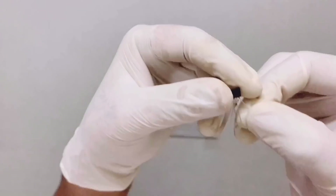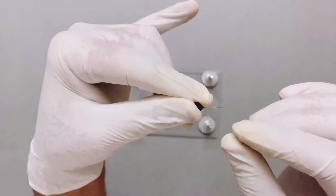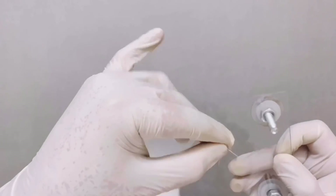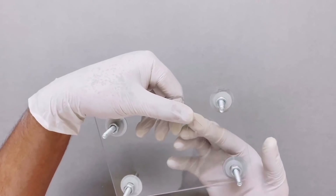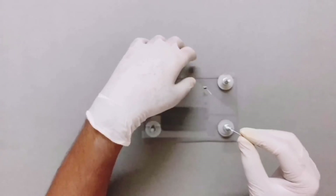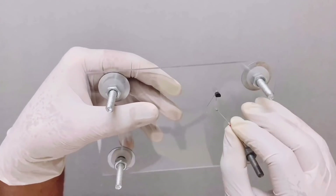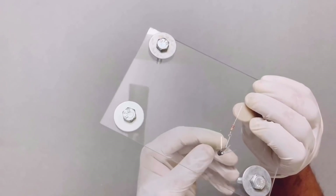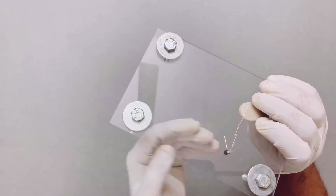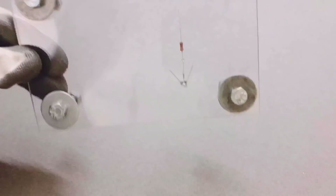Now take the transistor and fold the emitter and collector. Pass the base through the drilled hole and fold it up. In a similar way, pass the resistor through the drilled hole and align one end to the base of the transistor as shown. With the help of a soldering rod, join the base to the resistor.